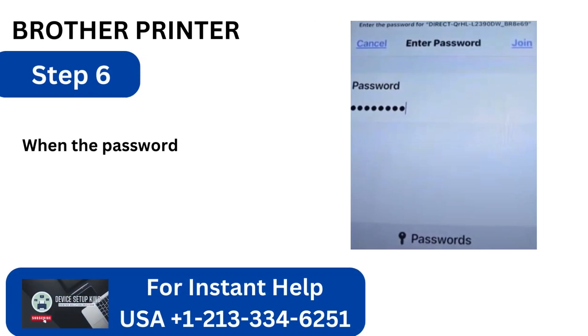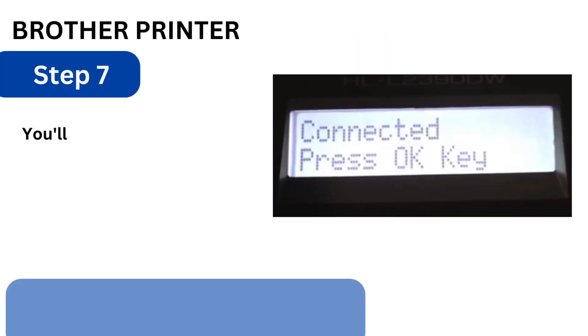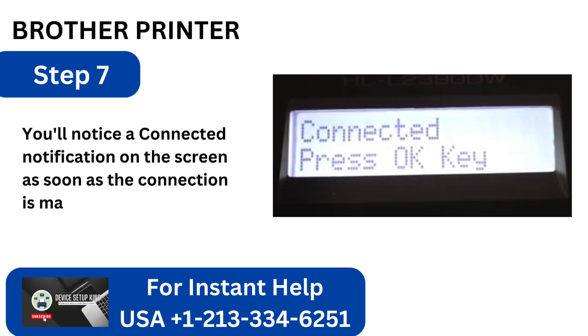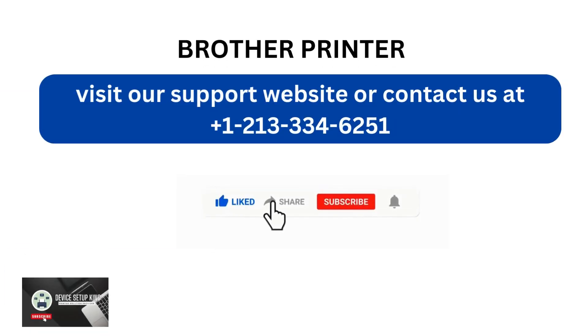Step 6: When the password appears on the printer screen, enter it there and click Join. Step 7: You'll notice a connected notification on the screen as soon as the connection is made. Visit our support website or contact us at +1-213-334-6251.